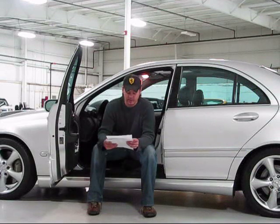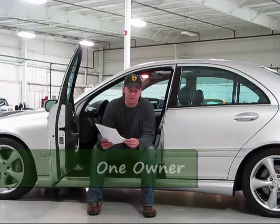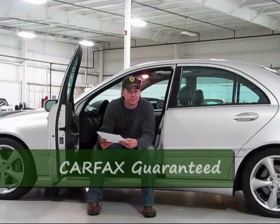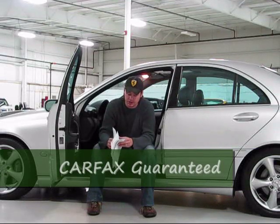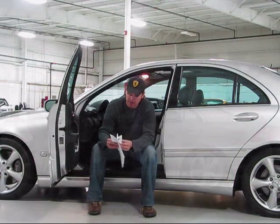The Carfax report is squeaky clean. One-owner vehicle — shows it was in a corporate fleet for four years, and those are some of the best-maintained cars, hence the reason the car looks as good as it does. Beyond that, it just shows a couple of registration renewals. Squeaky clean car, very, very well kept.